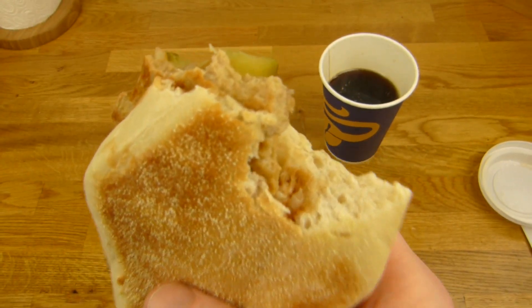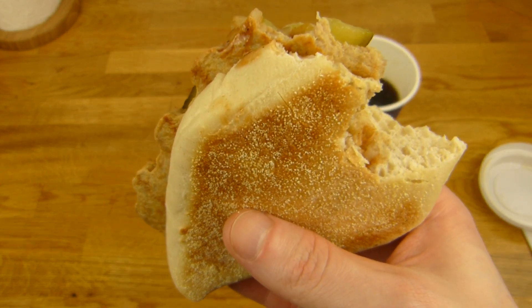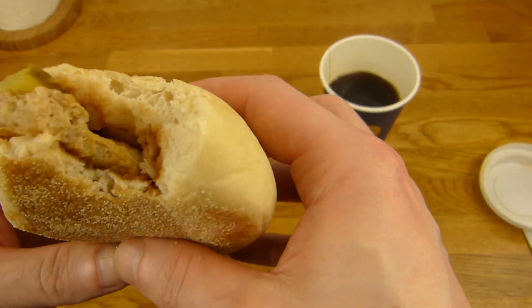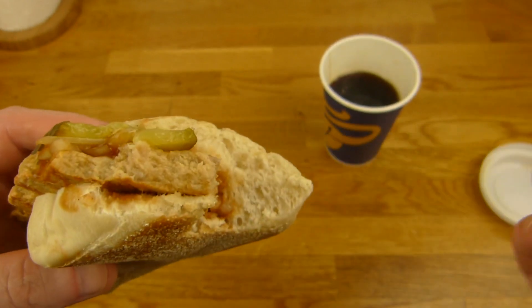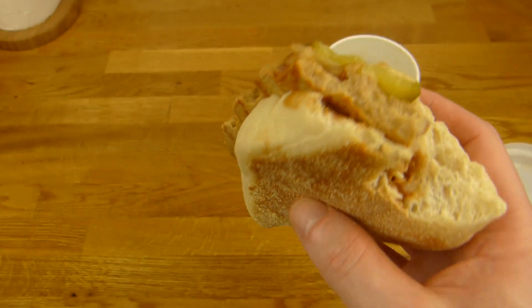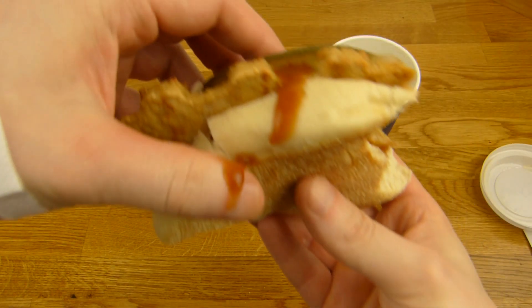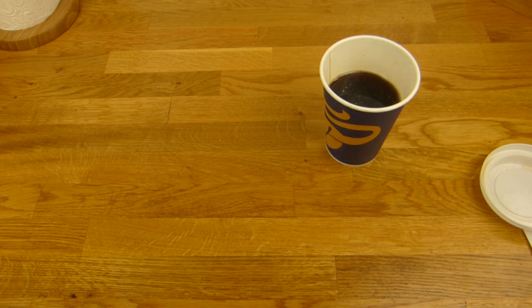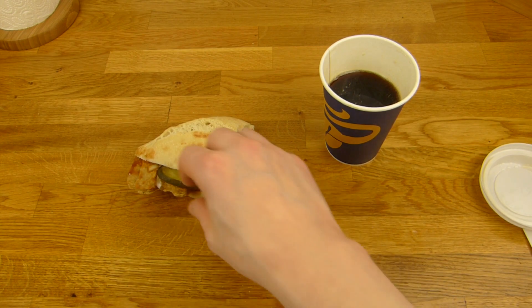The bread is really good. Barbecue sauce is good too. The meat — I don't know. It tastes more like barbecue sauce than meat. It's just some... stuff you chew. I got a pickle — it's a sweet pickle.